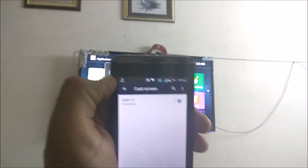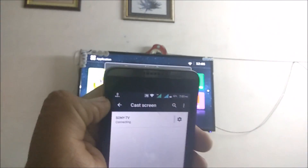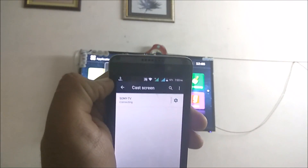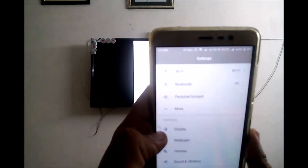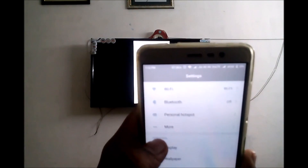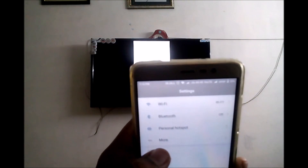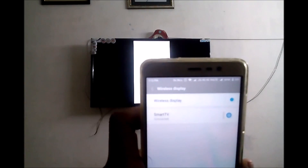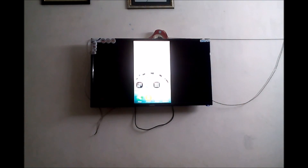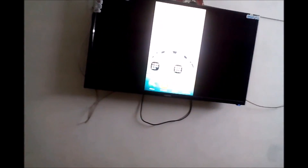I just clicked on it and it started connecting to the TV. I wanted to mention that on different mobiles it is a bit different. On this Redmi Note 3, the Wireless Display option is under More. As you can see, it is now connected and working pretty well.